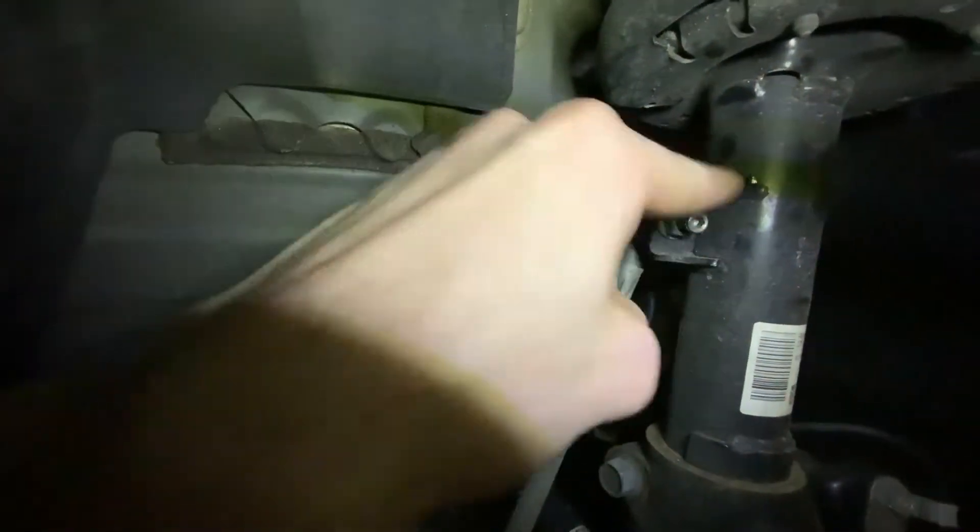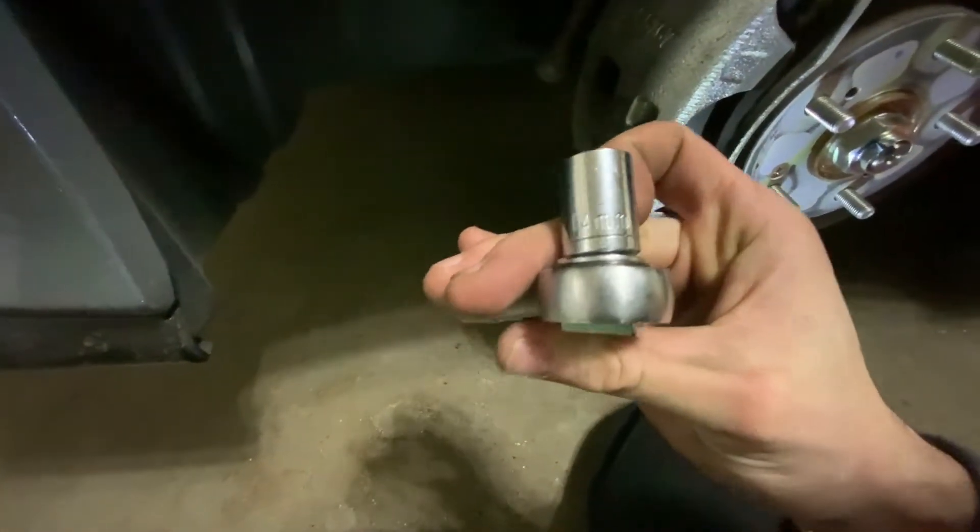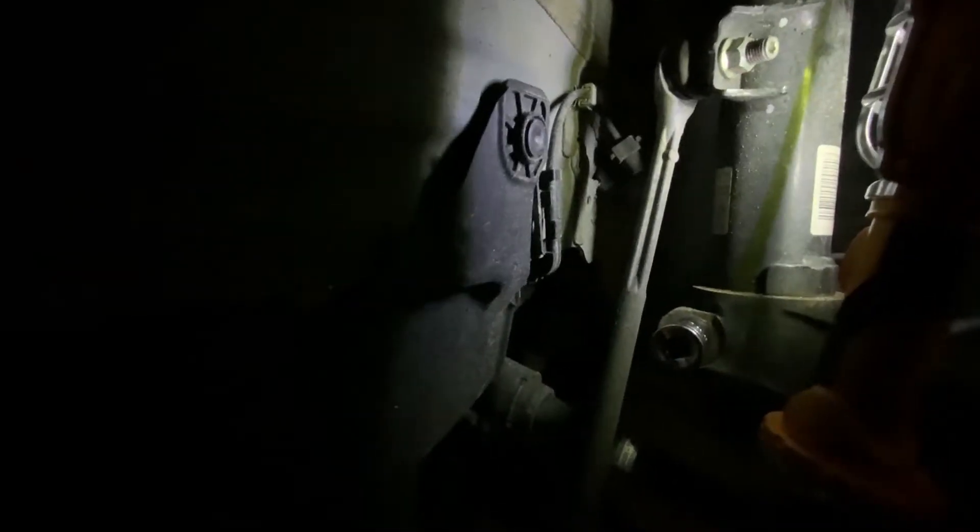The tire is off now. So we have this bolt right here — this is a 14 millimeter. Then you're gonna need a 17 for this bolt down here. That bolt right there is going to require a 17 or 15.